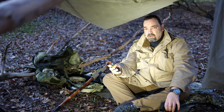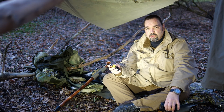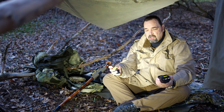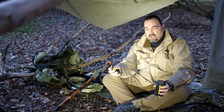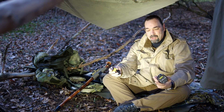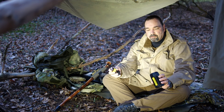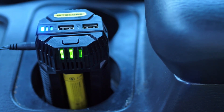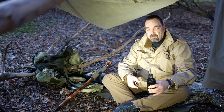Aber manchmal ist es wirklich so, dass die Batterien nicht voll sind, wenn man ins Auto steigt, um loszustarten und seine Aufnahmen zu machen. Und da gibt es jetzt was richtig Gutes. Und zwar ist das von Nightcore so ein Teil für den Getränkehalter vom Fahrzeug. Also das ist so ein lässiger Autolader, und da könnt ihr eure 18650er Akkus zum Beispiel reindrücken und könnt die dann unterwegs aufladen.